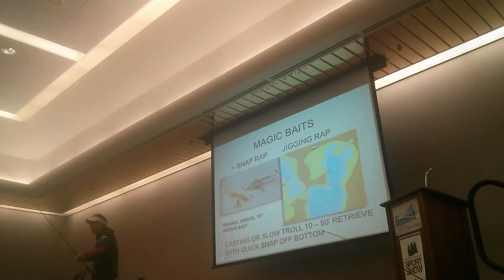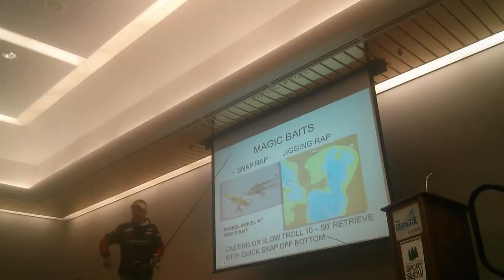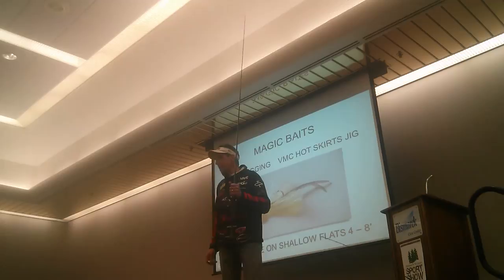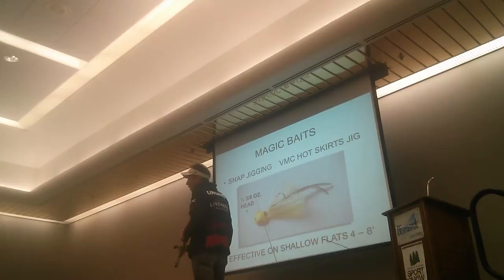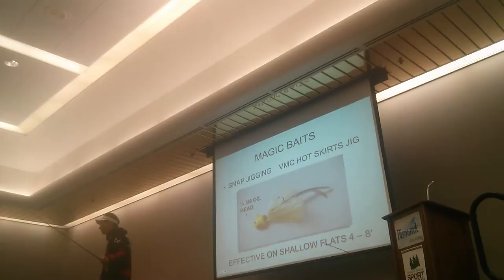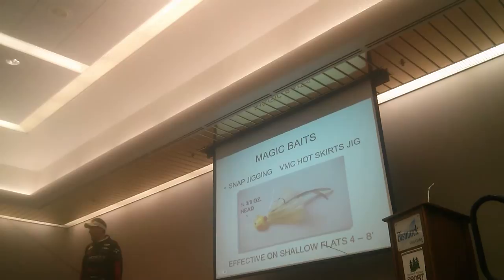The interesting thing is how many different species of fish get caught on it - walleye, smallmouth bass, largemouth bass, catfish - everything bites on this. And that's when you know it's a winner. Now here's one we use a lot - a 3/8 ounce BMC hot skirts jig with a soft plastic tail. This is the exact opposite spectrum of the snap jigging in deeper water from 15 to 50 feet. We're doing this exact same thing from 10 feet up to 4 feet of water, in weed beds.